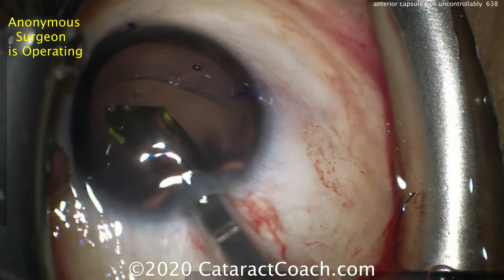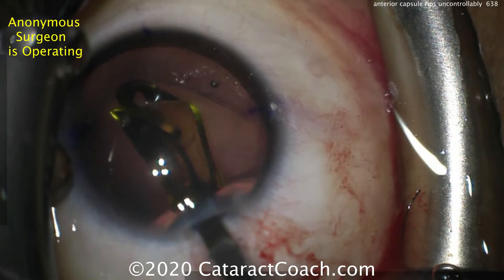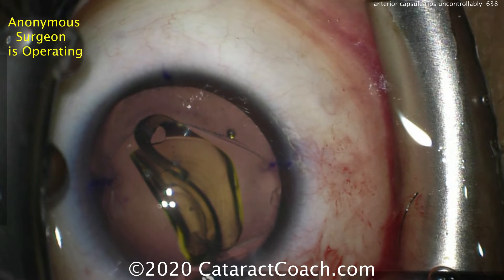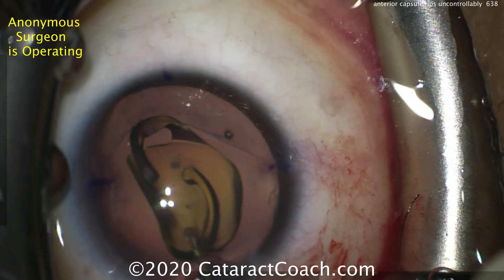A little more viscoelastic — here comes the lens. It's a single-piece acrylic lens, trifocal as well as toric, and that's going to go in the eye very nicely and gently. Then it'll be positioned so that the dots of the toric lens are lined up with the steep axis markings.